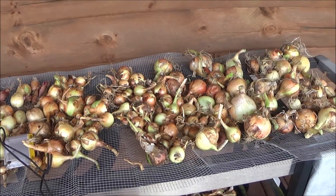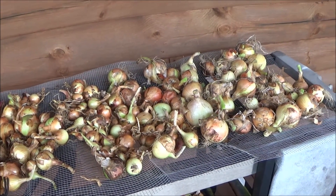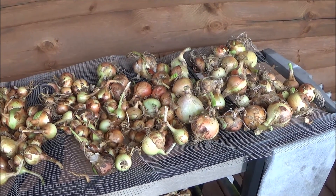There are still a lot of onions out in the garden, down in the hollow garden. But we took the ones out where the tops were falling over.